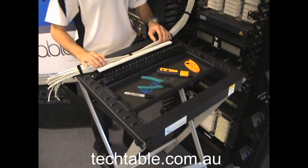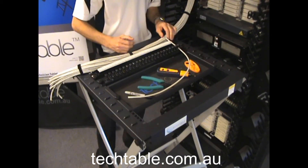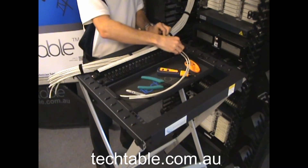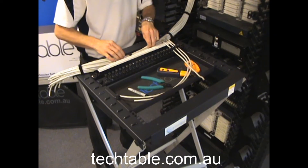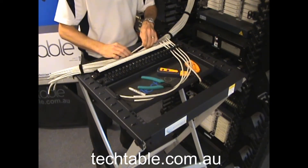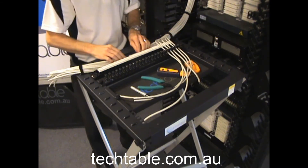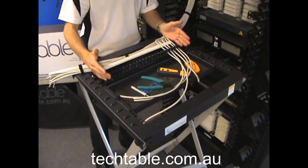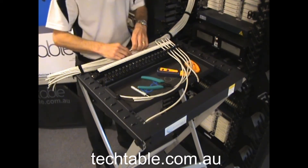Now you're ready to start dressing up your patch panel. It just holds it into place like that — nice and simple. You get that nice cascading look of the cables coming off there and flowing nice and evenly. It's also a really good tool to use when you're training up new technicians, because it allows them to form up their cables from 1 to 24 and they've got a nice consistent flow of cables in the first patch panel they do, so it'll also decrease that train-up time for your new technicians.